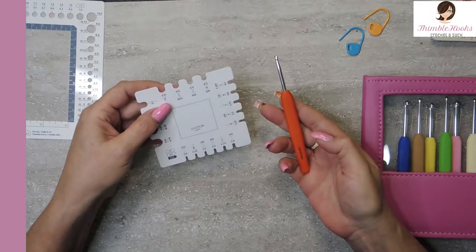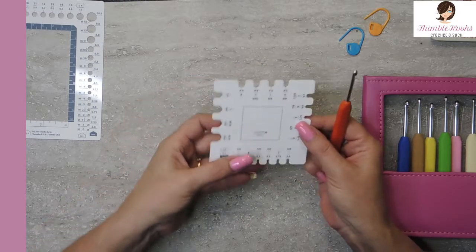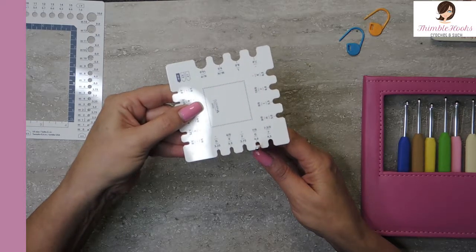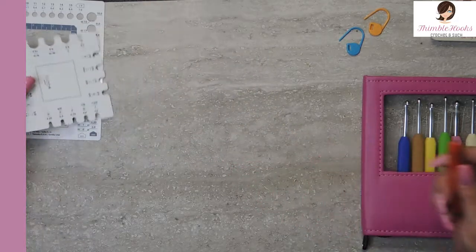So here I'm just grabbing a four and I can't imagine that they would not be true to size. There we go — true to size on the four. Four millimeter is right on.